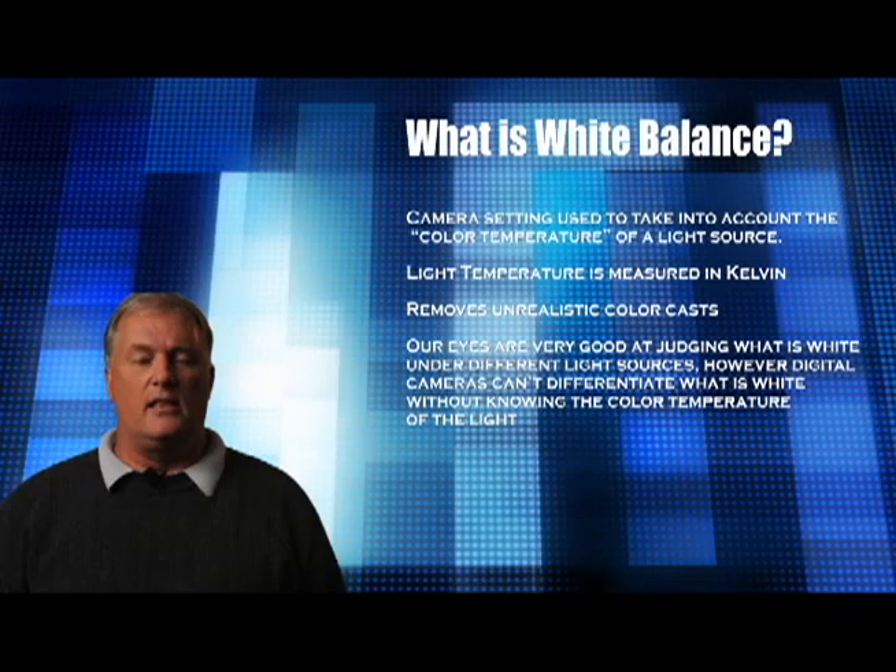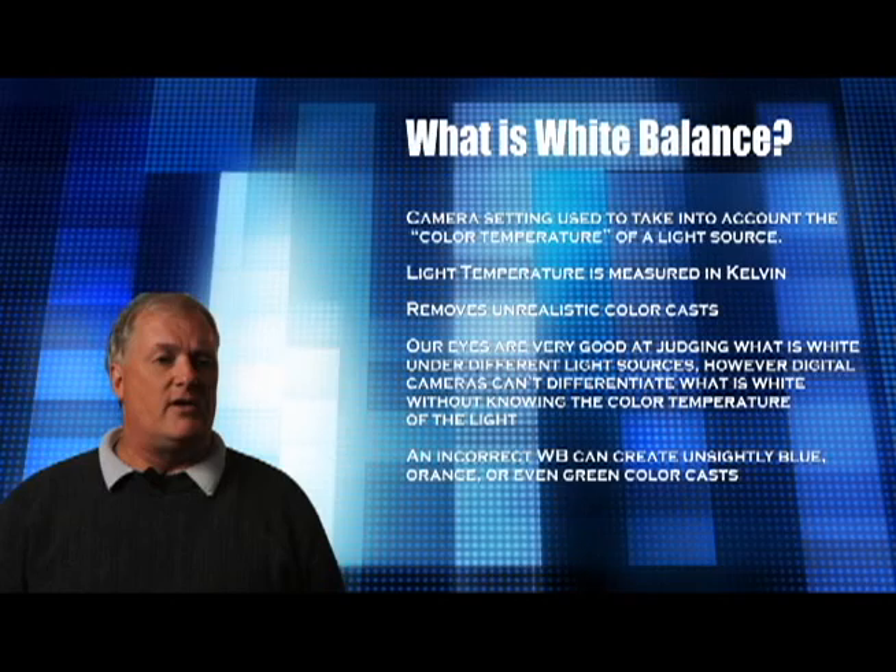If you don't set it correctly, your images will usually have a strange blue, perhaps green, or even an orange color cast to them. So now let's take a look at a couple of images with correct settings and with incorrect settings so that you can see the differences.